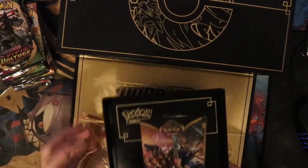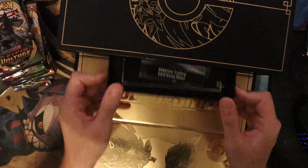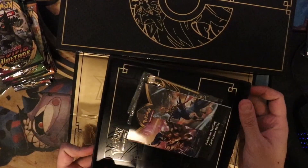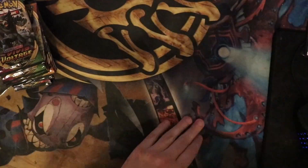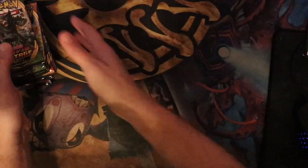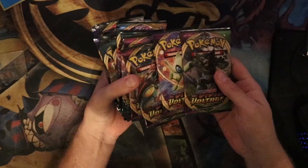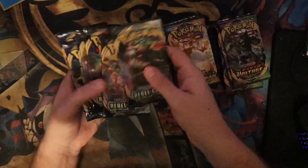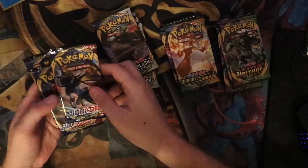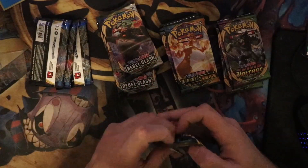This has been a wonderful product — I am so excited to get into it. It goes in the other side — it goes in long ways. I'm going to close this up, set this off to the side, and we will get straight into the booster packs. The way we will do this is standard — going oldest set to newest set. So I'll set these right here: 1, 2, 3, 4 and 1, 2, 3, 4. Let's jump straight into these packs.